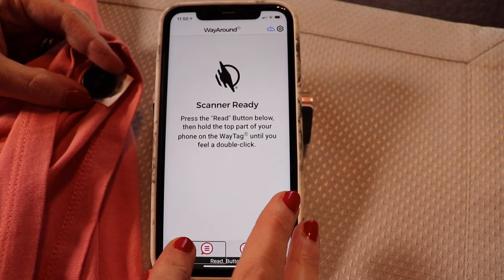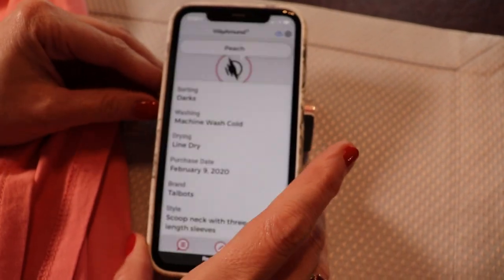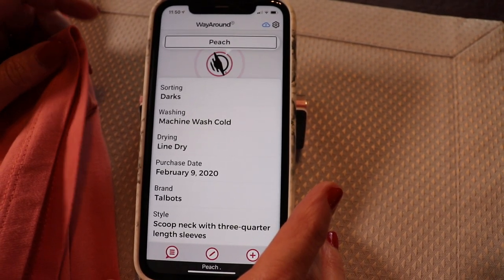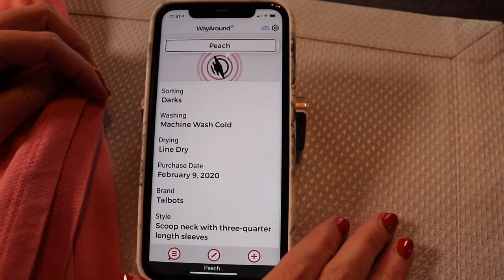So we're going to read a tag. It said "Peach" because that's what I have in the description. When you're creating your tags, anything you put in the description is what you're going to hear if you're using VoiceOver.